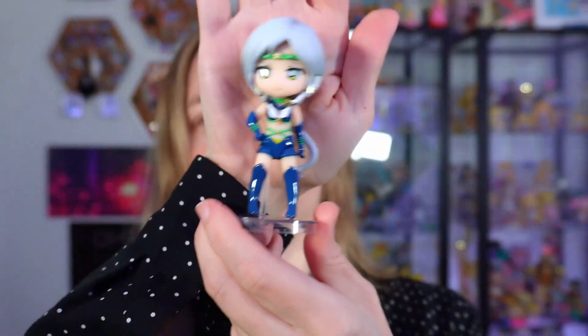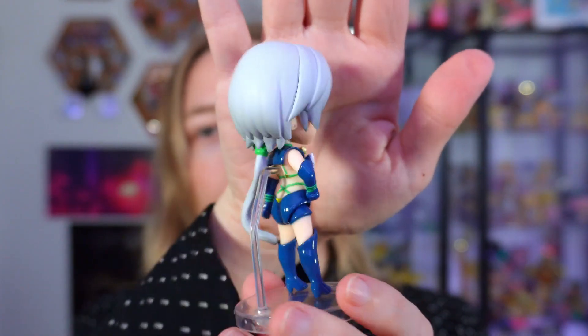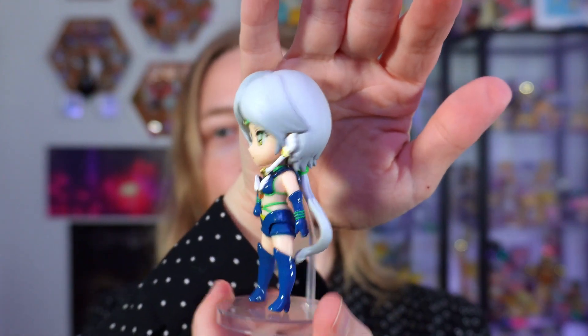Here she is — so cute! Hell yeah! Very adorable, very cute. I'm so happy!